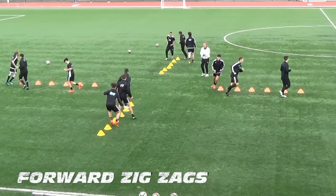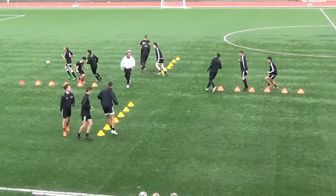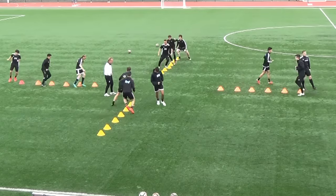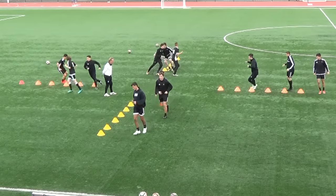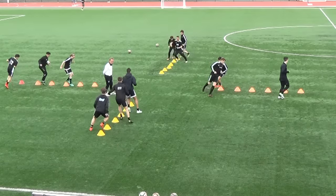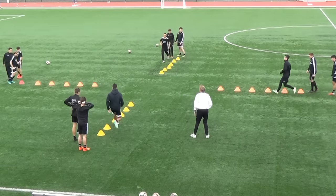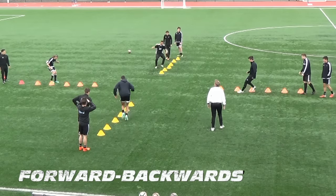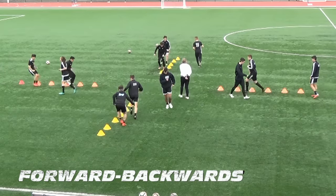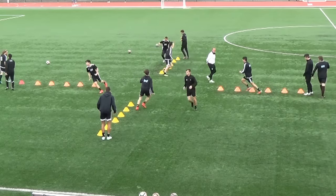We will, we will rock you! Love it Shane, well done son. Go go, second cone, back one. Two foot, quick feet. Two sets, two sets.